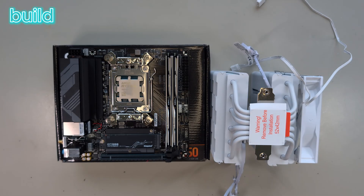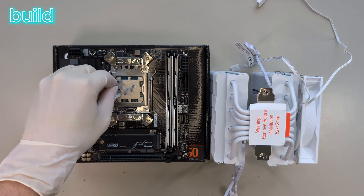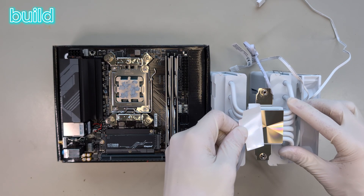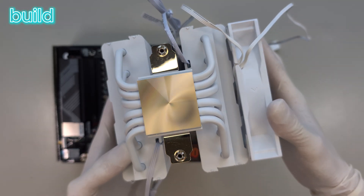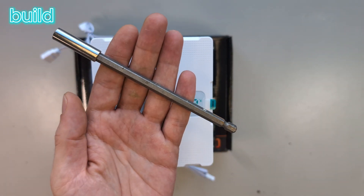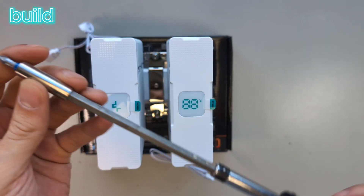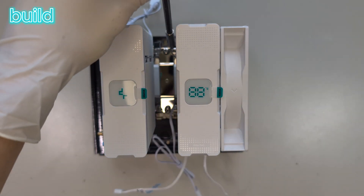In the meantime I found the thermal compound that came with the cooler, and I spread it very unevenly on the CPU — quite sure you can do a better job on that. Oh, this looks nice and shiny. You will also need something like this or a very long screwdriver — that one helped me a lot on this build. Now I alternate between the two screws to push down the cooler evenly onto the CPU.